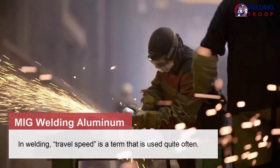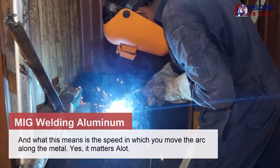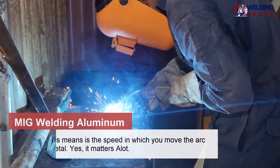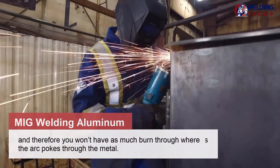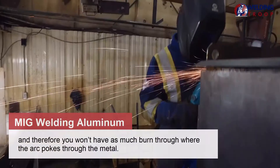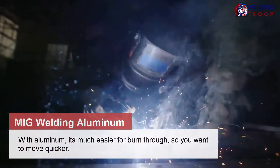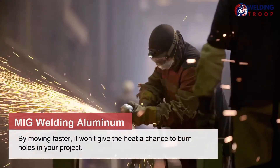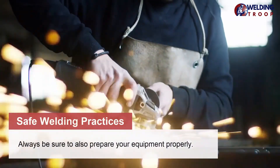In welding, travel speed is a term used quite often, referring to the speed at which you move the arc along the metal. With steel, you can move the arc slower because the metal is thicker, and therefore you won't have as much burn through. With aluminum, it's much easier to burn through, so you want to move quicker. By moving faster, it won't give the heat a chance to burn holes in your project.